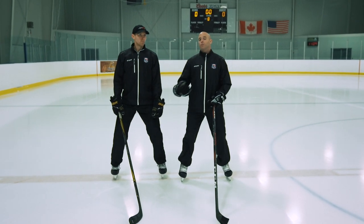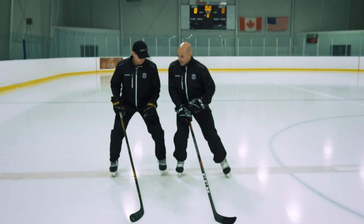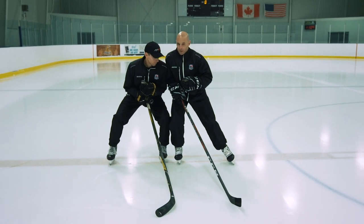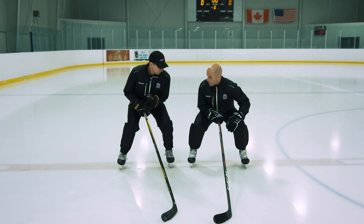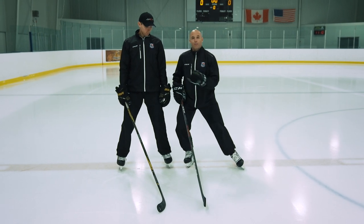When you talk about checking, timing is huge. If I come in too early and get caught there and then Max comes in and hits me, I'm going to go down. So making sure our heads are up and we're looking, and then coming in and timing it so we hit at the same time. We're pushing with our legs — if I come in and make contact shoulder to shoulder, my knees are bent and I'm going to push through, using those legs to power through on that hit.